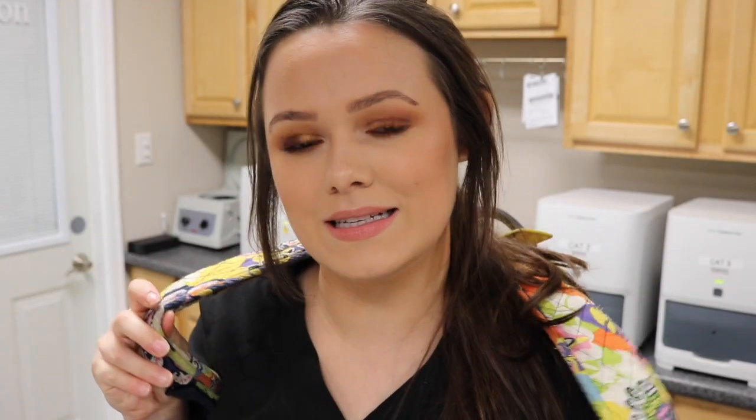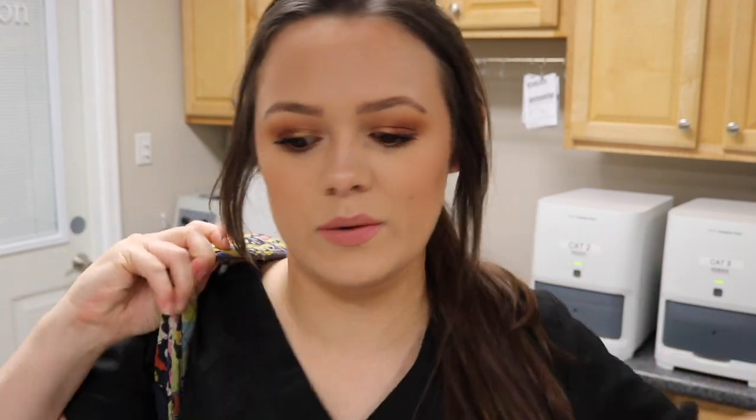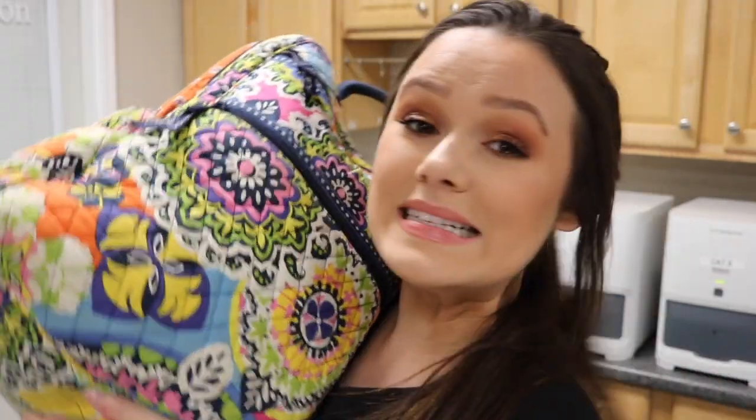Let's go ahead and get started. This is my backpack — I carry it with me every day to work and back home. I honestly didn't even look in here before I started filming, so we shall explore together. It's by Vera Bradley and I've had it for probably about five years now.